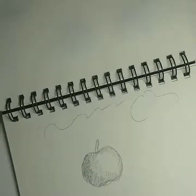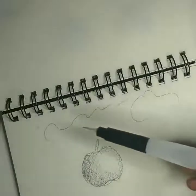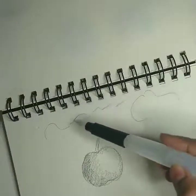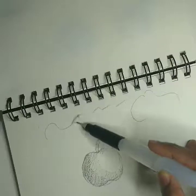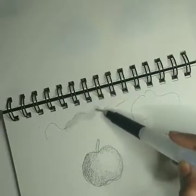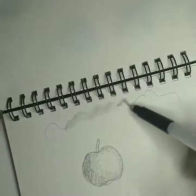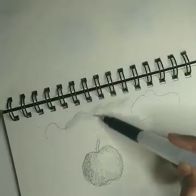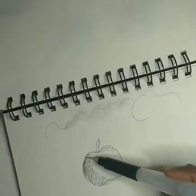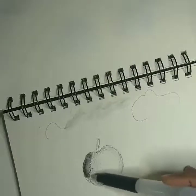Now I'm going to take a water brush — I'm using a water brush here, but you can also use a regular brush with just water. If you brush over it with water, it gives you an appearance of watercolor. I'm just going to use this — see.